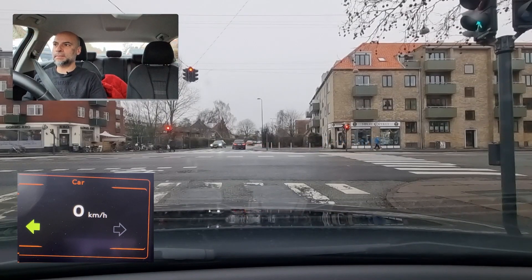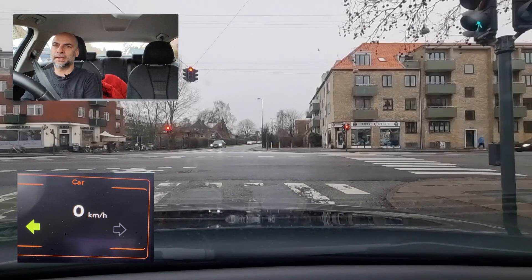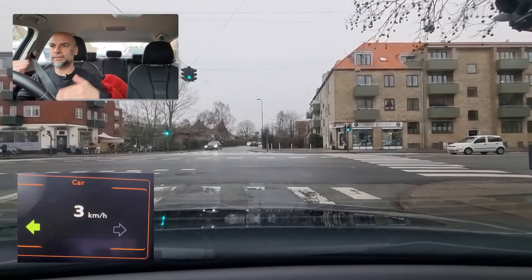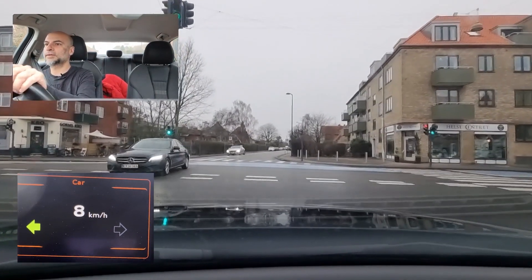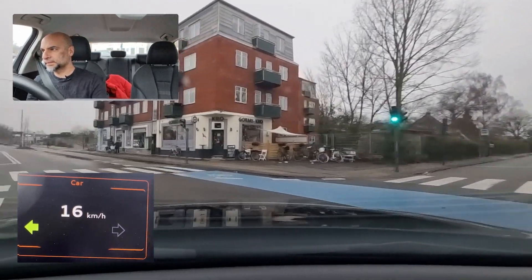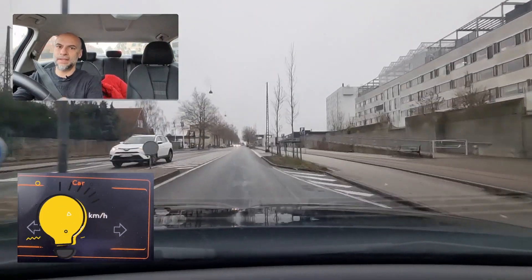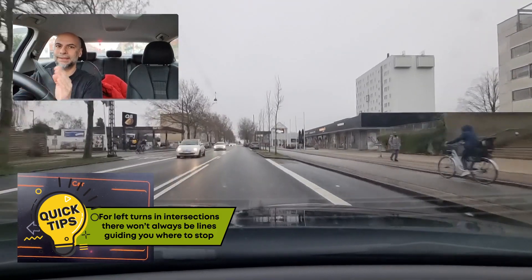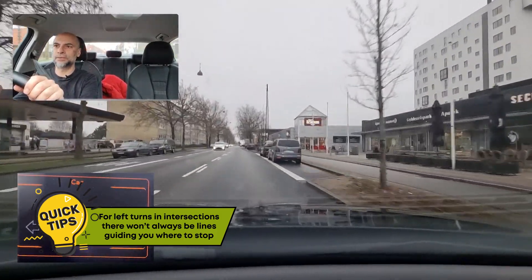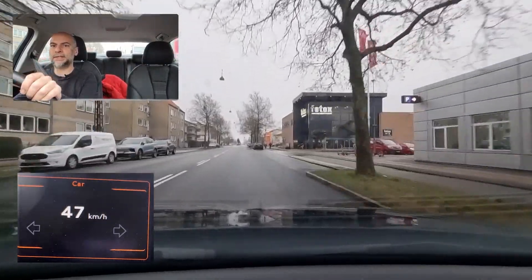These left turns might confuse you — how far should you go? The lane markings are unclear. You can decide, but try to proceed as far as possible without causing inconvenience to oncoming traffic. I'll position the car here where I know I won't cause an inconvenience. Clear ahead, clear behind — let's proceed. For left turns you cannot always expect a line telling you how far to go — use the available space fully so cars behind can also follow.